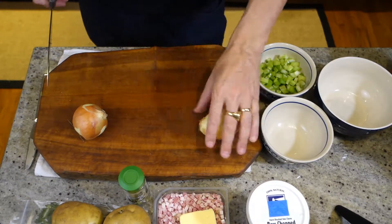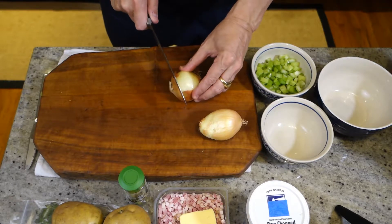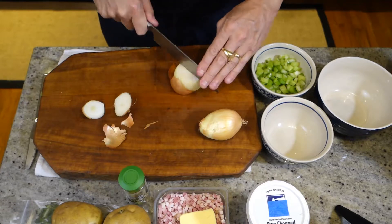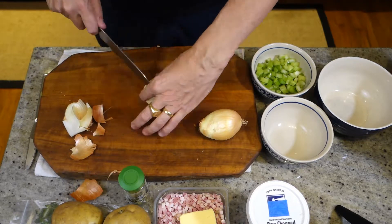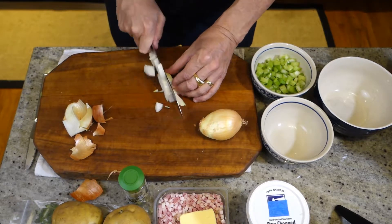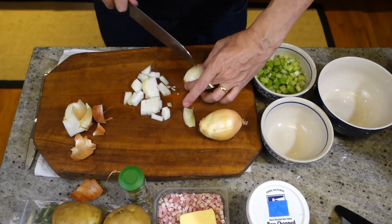The next step is to chop up our onion. You can use two small onions like I have or one bigger one — it doesn't really matter. It's kind of a medium chop, quarter-inch square, or something like that.